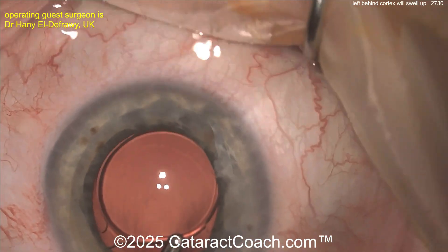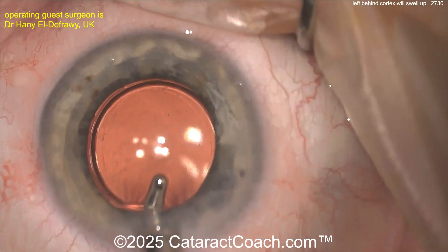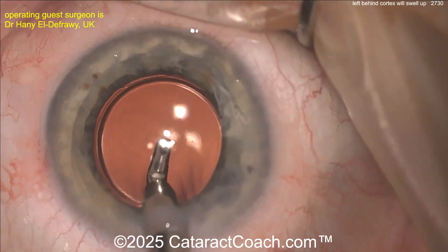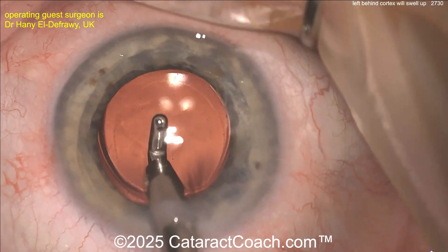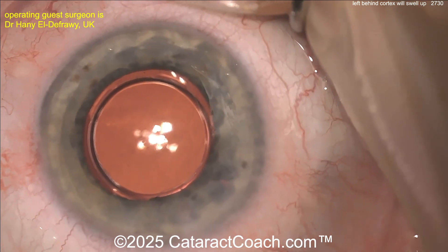Going behind the IOL optic to remove all that material — I think that's enough, you have all the material out. Let's seal up the incisions. Since you're already back in the operating room, you may as well check where the astigmatism is and see if you can do an LRI — a limbal relaxing incision — to help neutralize the astigmatism. Now the patient is going to be much happier.